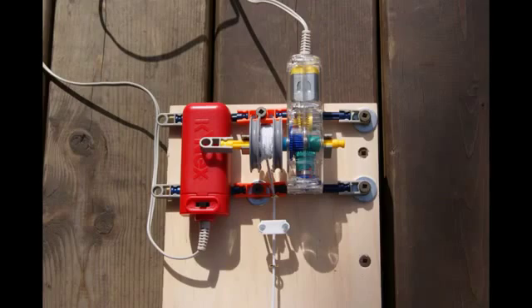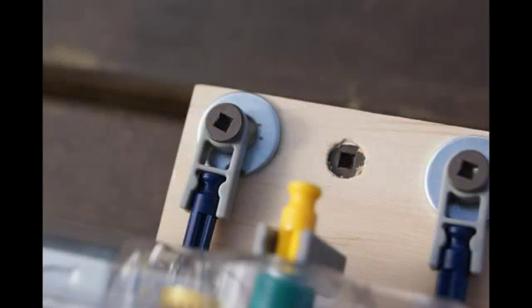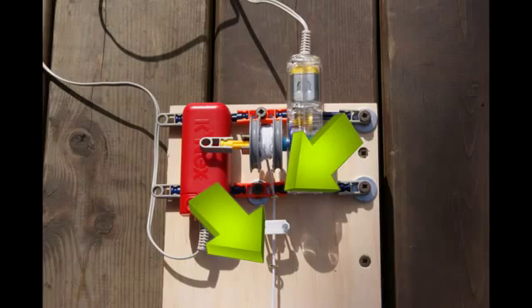Now you need to mount your motor to the track. I used a Kinex motor and mounted it using screws. The spool that the string will be winding onto should be close to centered on the piece of plywood. Obviously people will have different types of motors, so mount it in the way that best suits what you have. Once the motor is mounted, you need to screw 2 eyelets spaced about 2 inches apart into the center of the piece of plywood to guide the string.